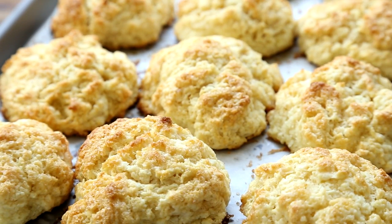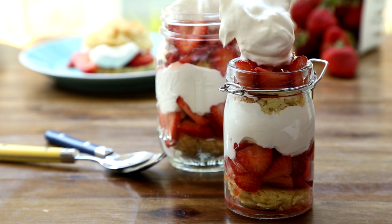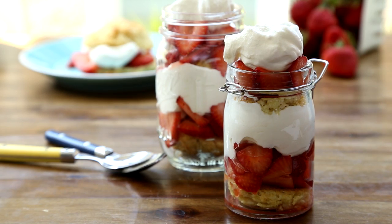Strawberry shortcakes are the ultimate summer dessert — sweet biscuits layered with juicy strawberries. This version is made with buttermilk, which makes the biscuits even more tender and light.